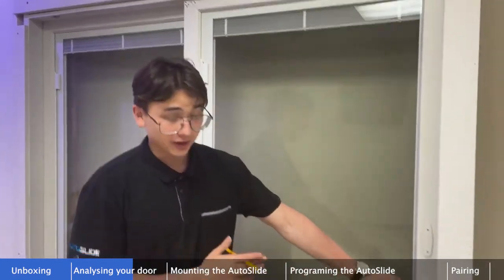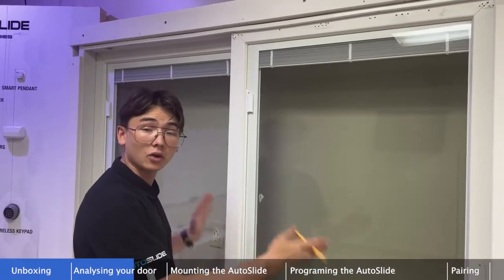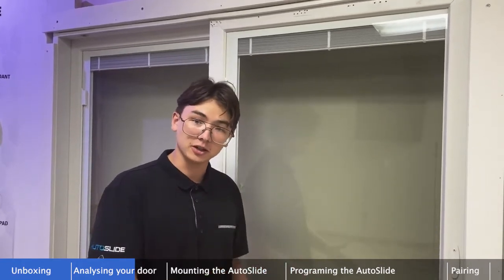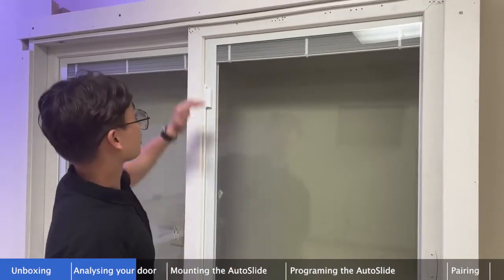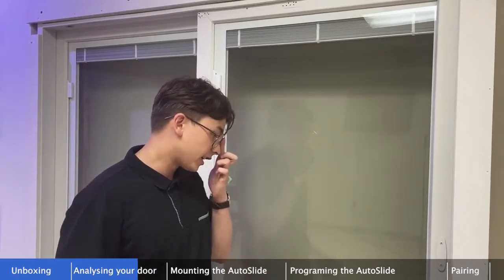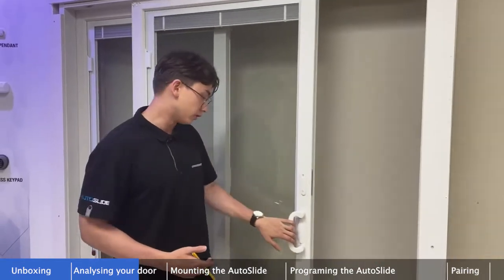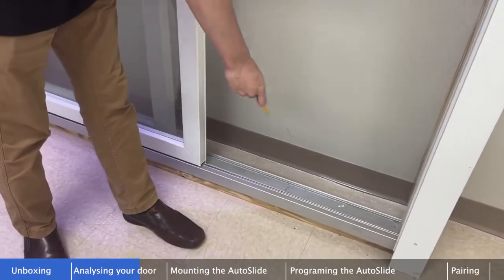Now we'll start the installation process. This is a right-handed door, but these instructions work for either a right-handed or left-handed door — orientation only matters for barn doors, pocket doors, or floor-mounted systems. For patio doors mounted at the top, you don't need to re-hand the system for right versus left opening. Also note that blue mode is described further in a separate linked video.